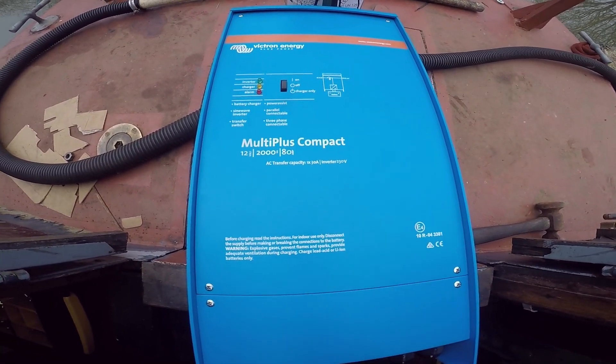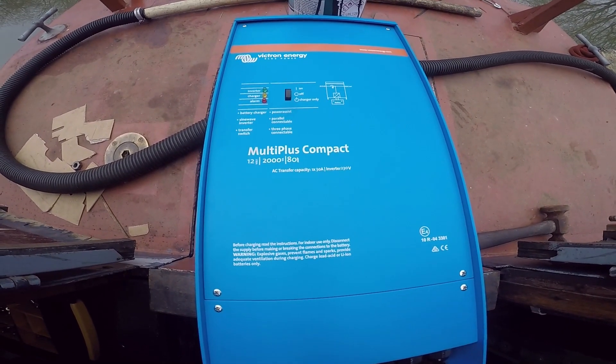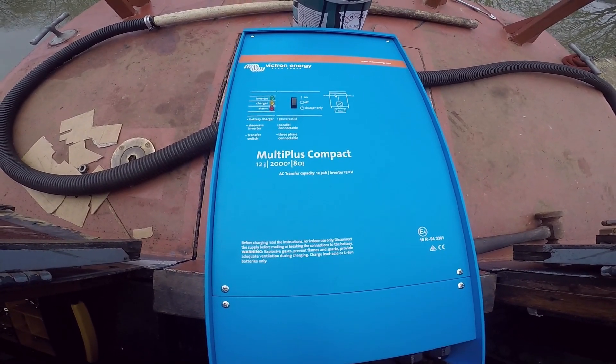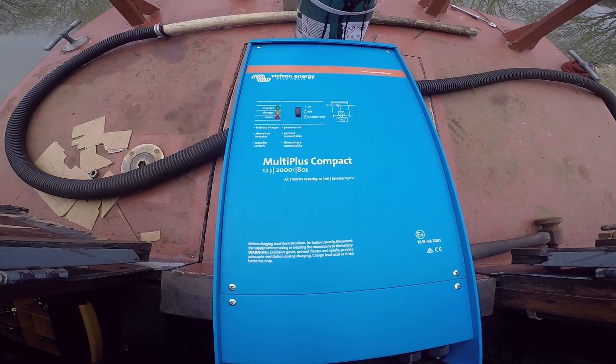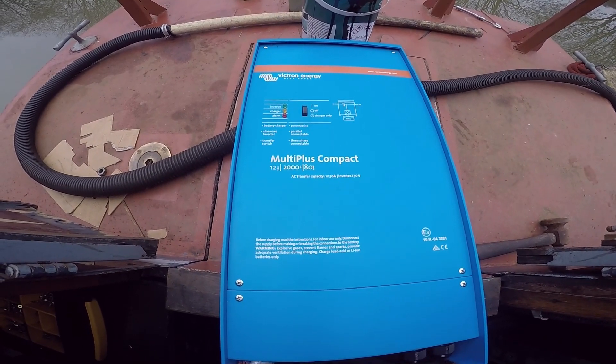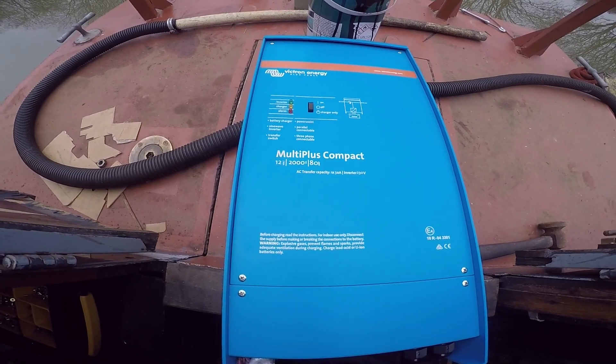Love the Victron stuff — everything just works. No messing around, no complicated wiring, it just does what you want it to do, and it does it reliably every time. Great stuff.